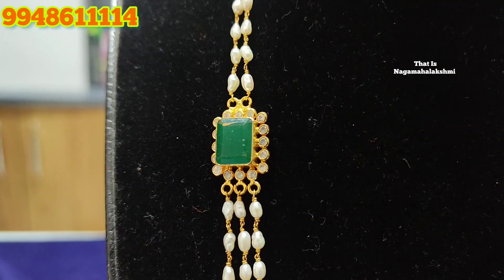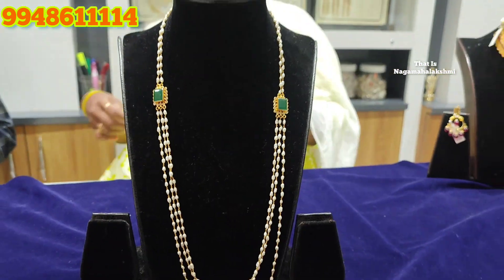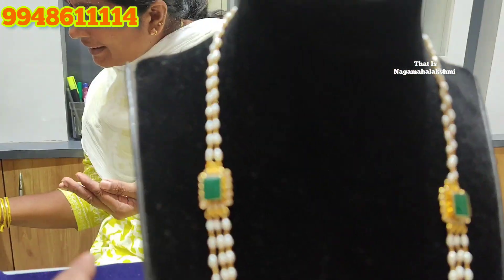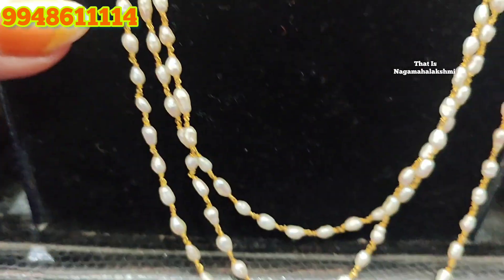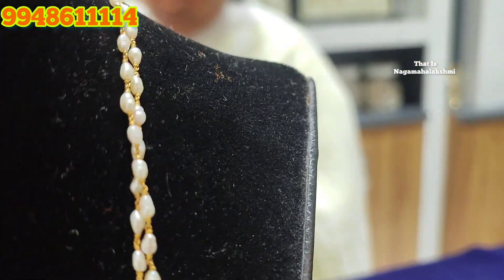We also have neck bones and an emerald pendant style. The neck and back design is the same. The length is 26 inches.